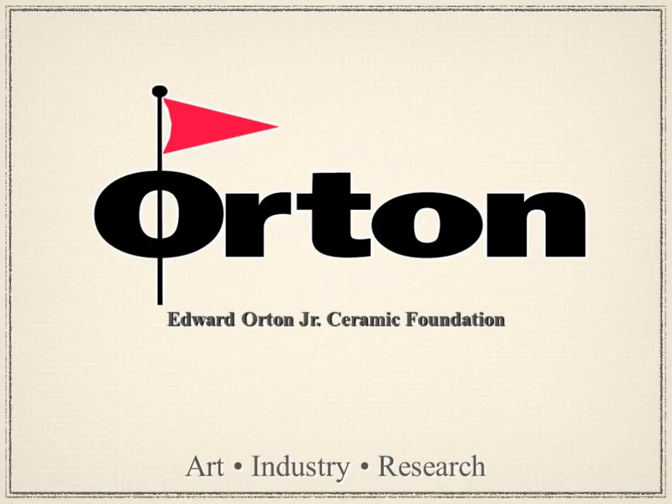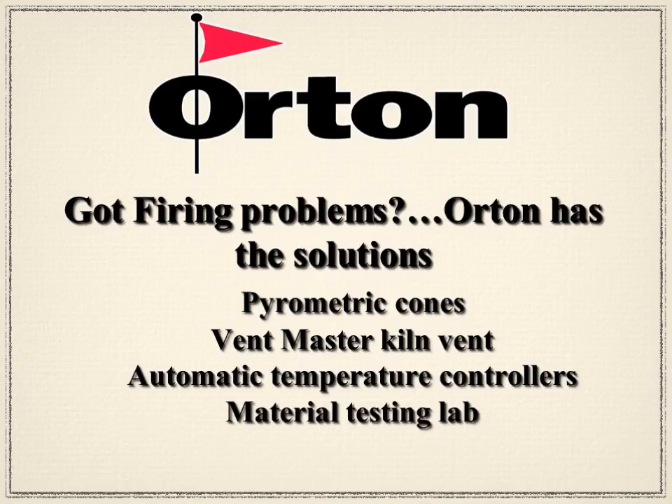I'm a ceramic engineer with the Orton Ceramic Foundation. What I'll do is say the word 'slide' whenever I want the slides moved on. Welcome, everybody — this is Orton's seminar on Successful Firing. At Orton we help with products called pyrometric cones, kiln vents, temperature controllers, and we also have a materials testing lab. So if you've got a firing problem, we hopefully have the solution for you.